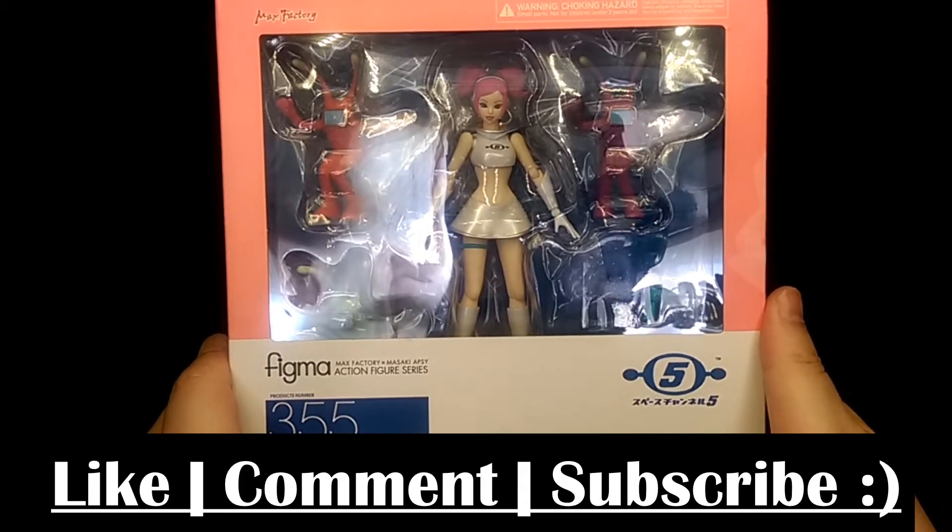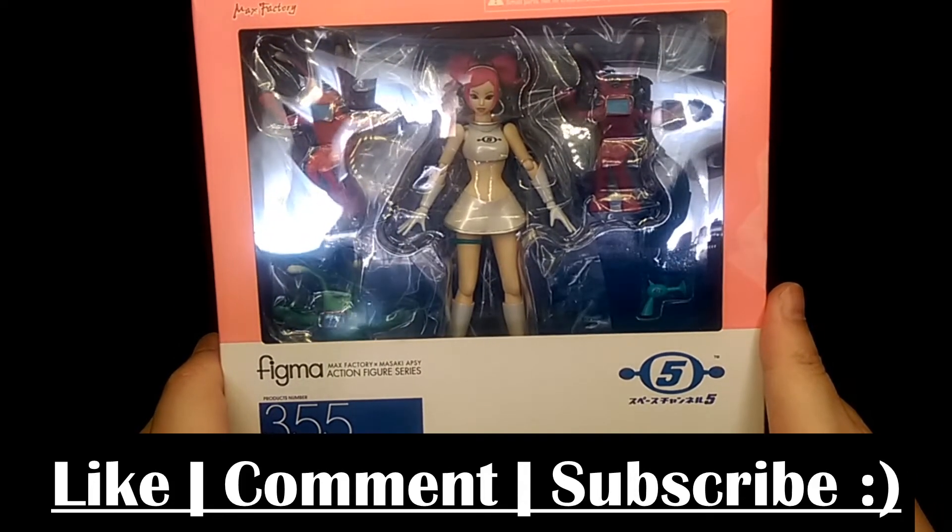How's it going? This is Hoiman and today we're taking a look at the Figma Oolala figure.